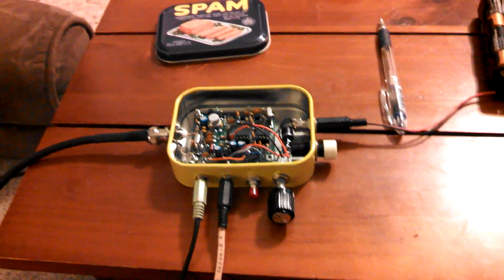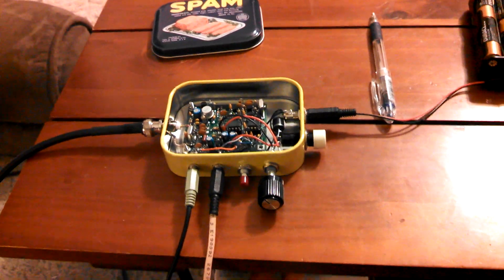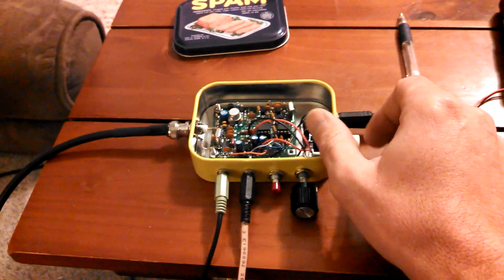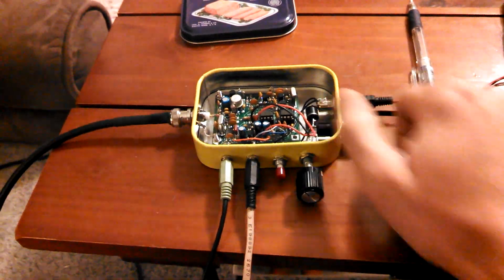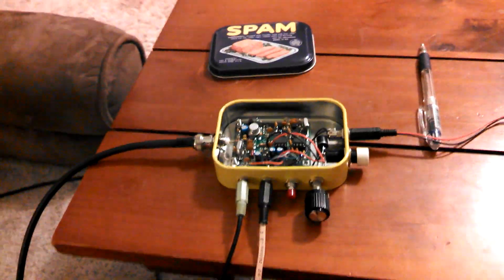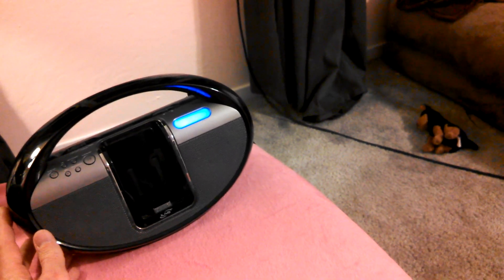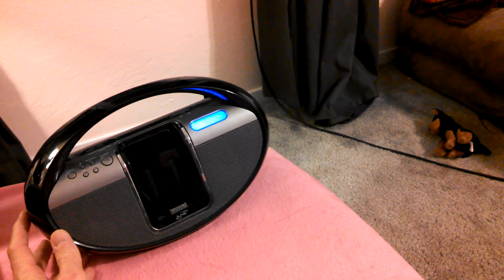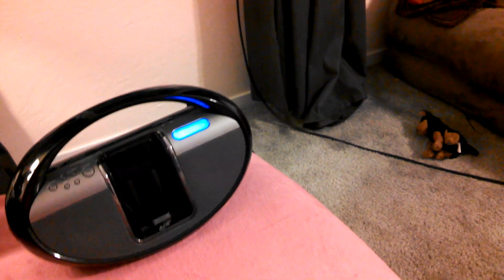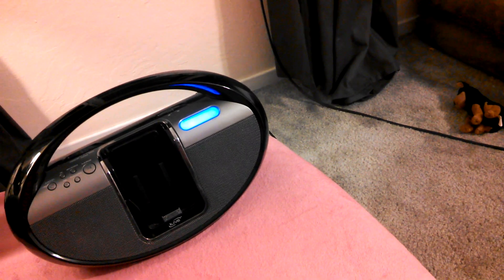But yeah, it works — it works great. I'll go ahead and power it up and show you how it works. This is just a simple power switch. Turn that on, turn up the gain all the way. I have it plugged into a little radio here. There's a little activity out there.